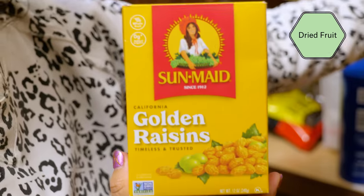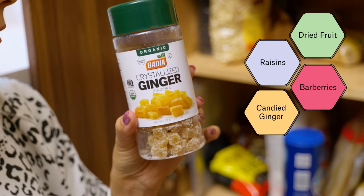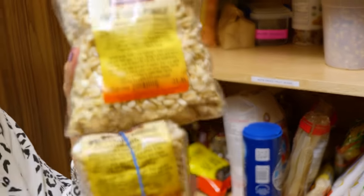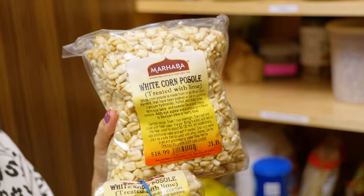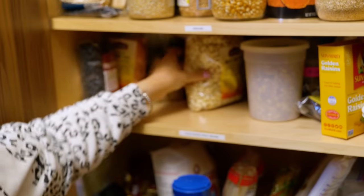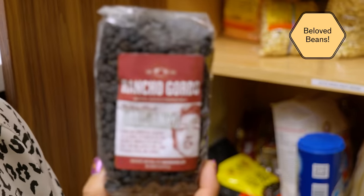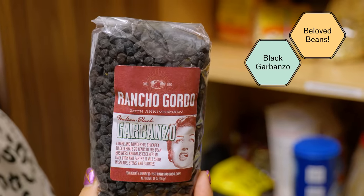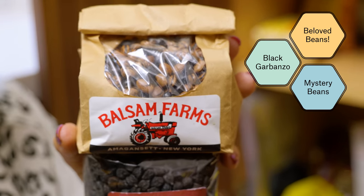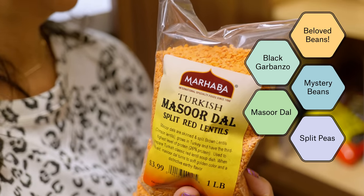So I've got dried fruit: raisins, barberries, candied ginger for an upset tummy or a molasses cookie. I have two kinds of pozole — god forbid anyone would ever run out — and this is where I have beans: some black garbanzos, some from Balsam Farms, dal, and green split peas back there.